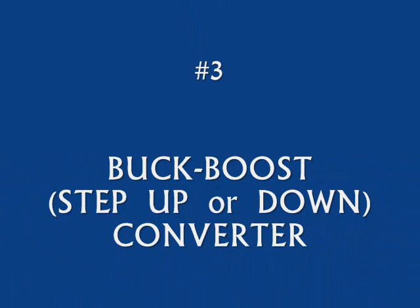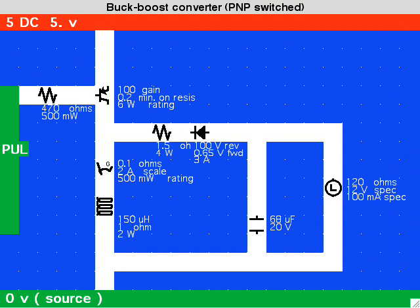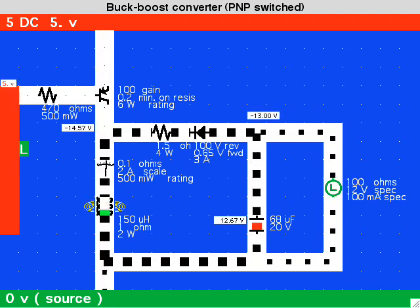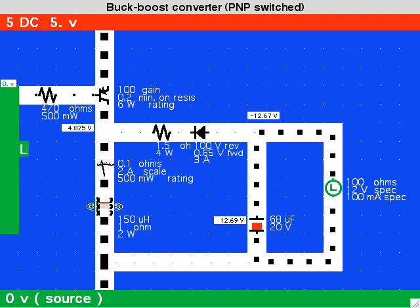The buck-boost converter can provide a negative supply voltage, or can provide higher than the supply voltage, depending on where you connect the leads for power output. In this layout, just to make things easy, we reference the output stage to the supply ground. Notice that the capacitor develops a negative voltage.